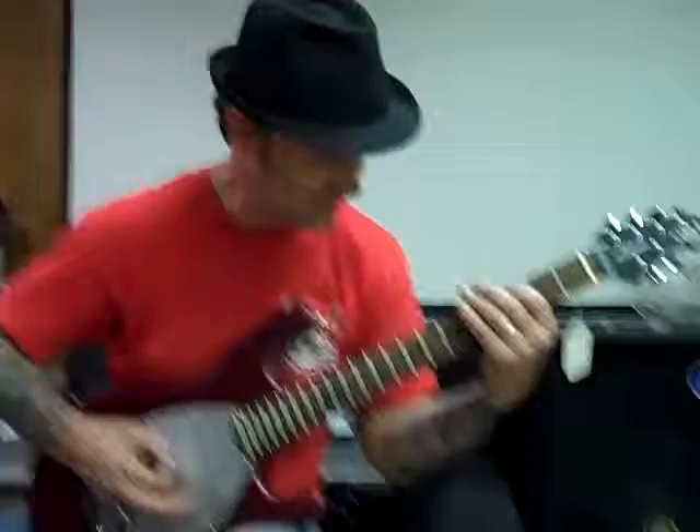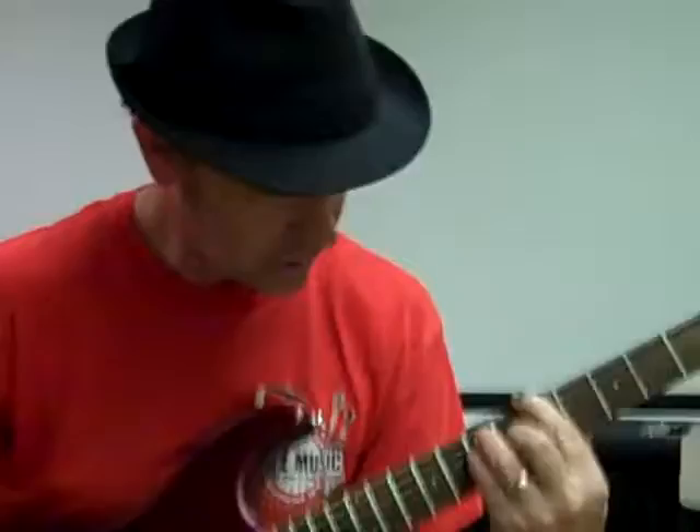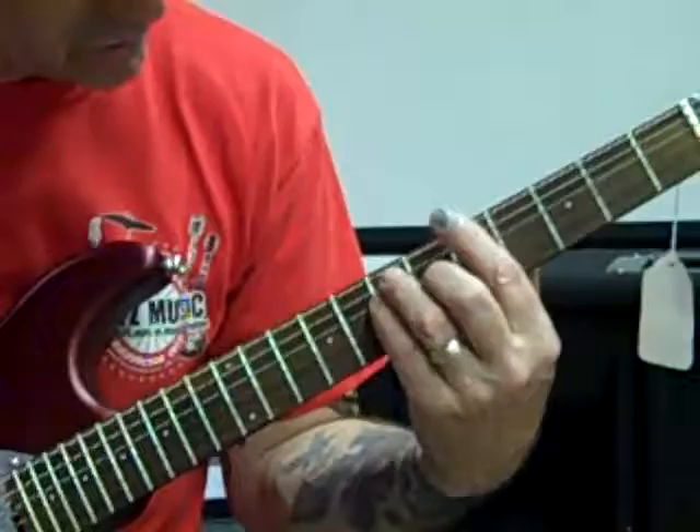I'm gonna give you a guitar lesson since you're not here, but I expect a check in the mail. I'm working off of that 1-4-5 stuff we're working on. I'm working off of the part of the actual chord, so in this case right here I got this F shape here to work with.